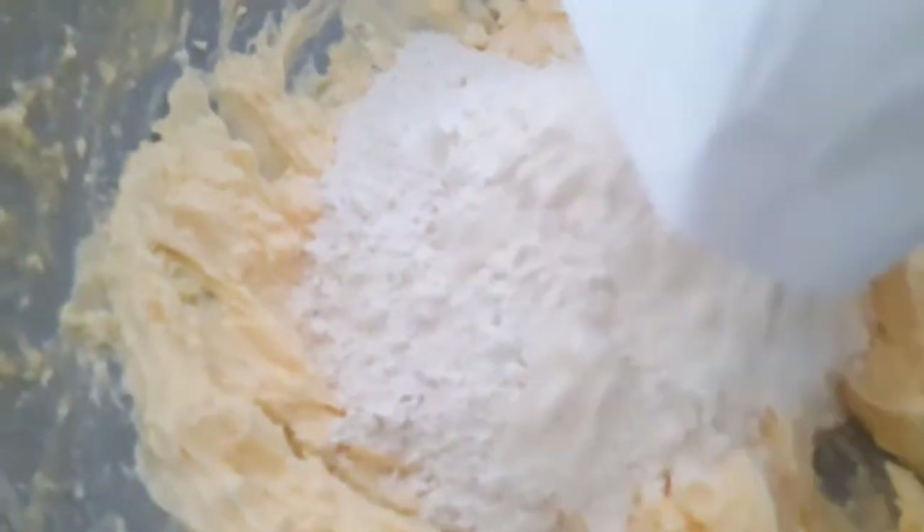Right now I'll add my flour so that I will start mixing everything together. You can see I will not mix it together to form the normal dough — for shortbread you don't do that.